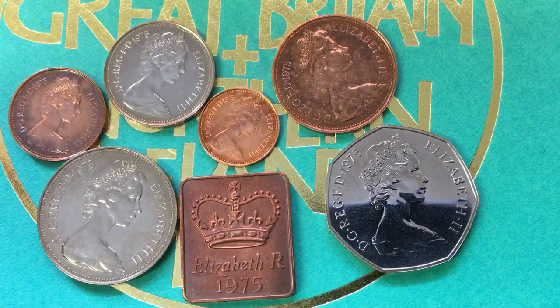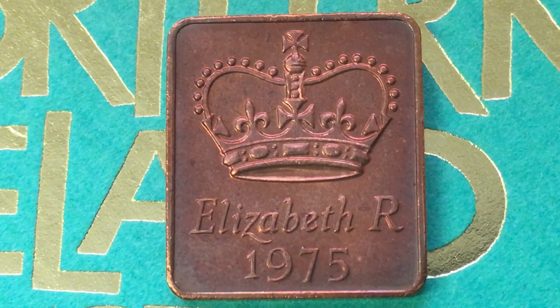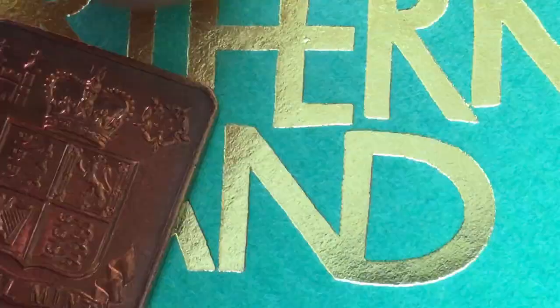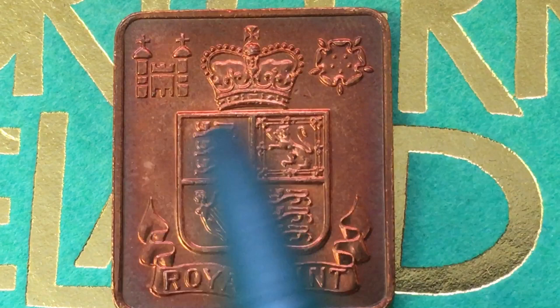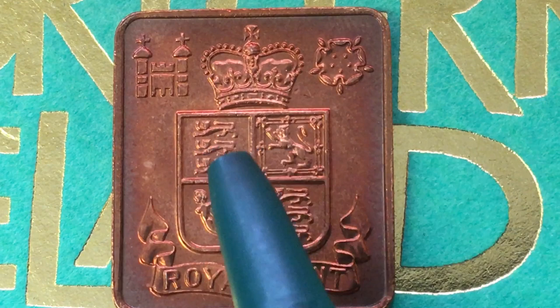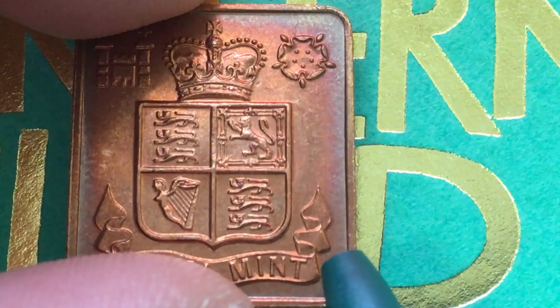Let's start with the one right in the center, which is kind of a weird one. Some proof coin sets and mint sets include what they call tokens, and this is the token from the 1975 set. It is the same bronze as the half new penny, new penny, and two new penny coins. On the back it says Royal Mint and has an engraving of it — a crowned shield with two lions passant, one lion rampant, and the harp of Northern Ireland. So the two lions are for England and Wales, the lion rampant is for Scotland, and the harp is for Northern Ireland. At the bottom it says Royal Mint. They only made about 100,000 of these because that's how many sets were made, but people don't really collect them that much, so they're not extremely valuable.